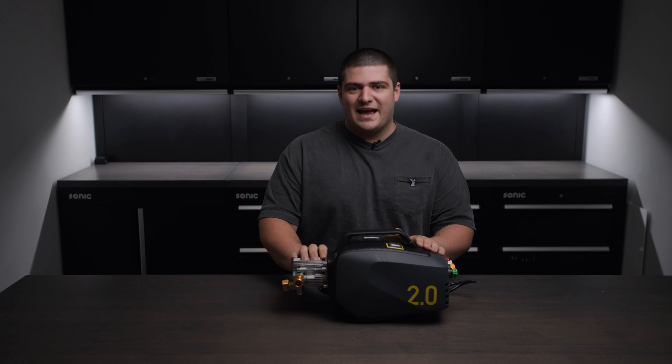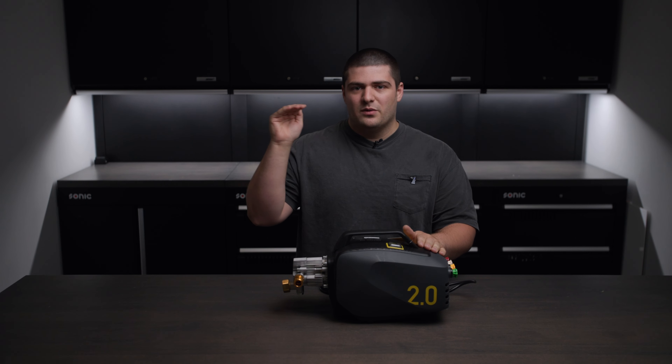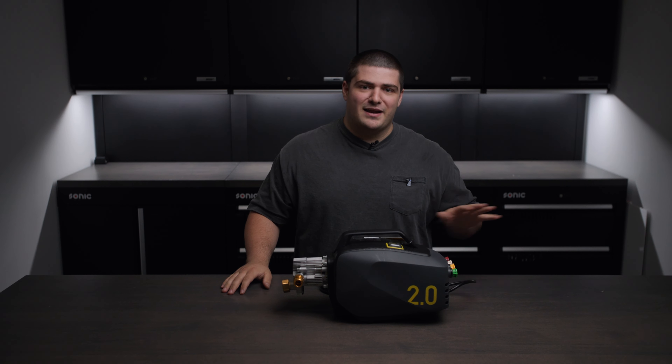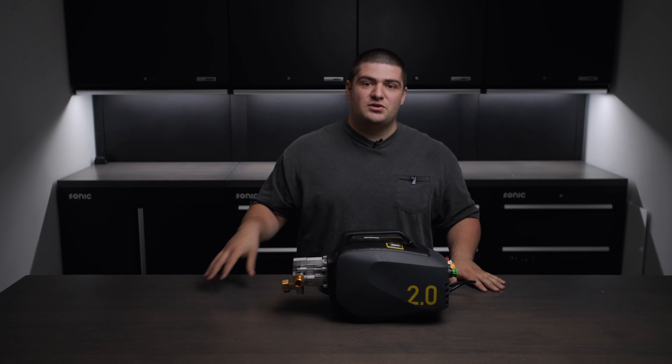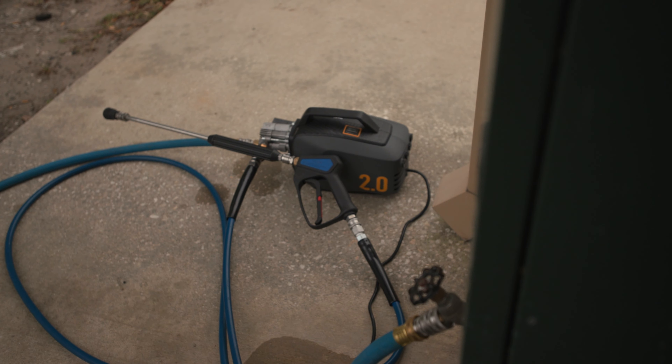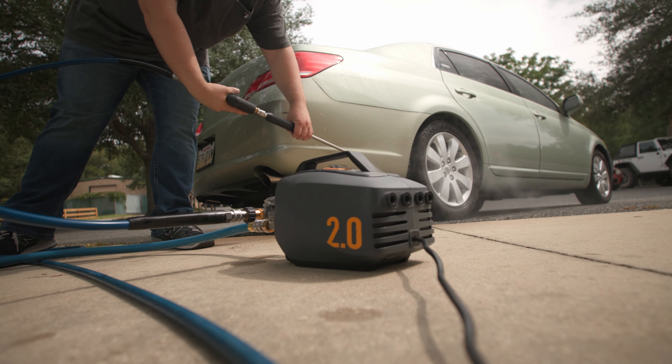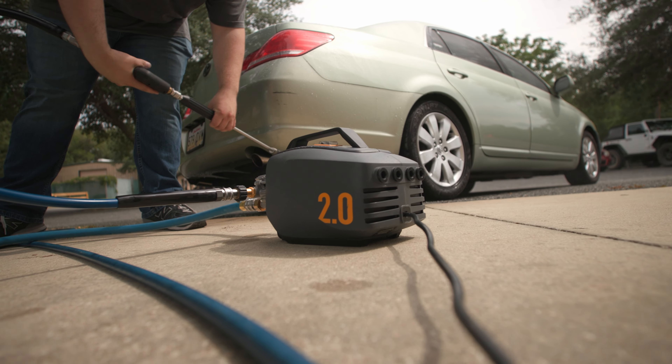When it comes to performance, the Active 2.0 is right up there with those high-end pressure washers. When you fit it out with the correct nozzles, you can expect to get around 950 PSI at two gallons a minute. If you know anything about pressure washers, you know that you want around that 1,000 PSI mark for detailing, and then you want as much flow as you can get.